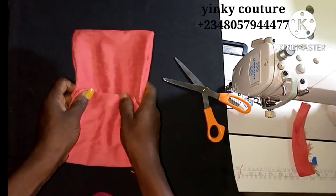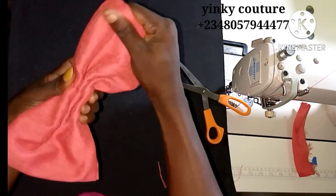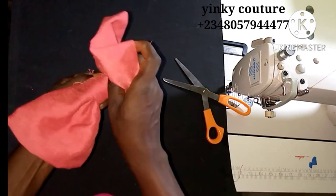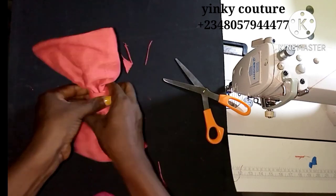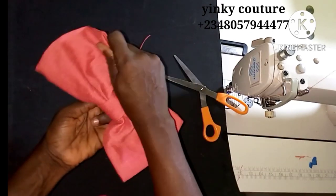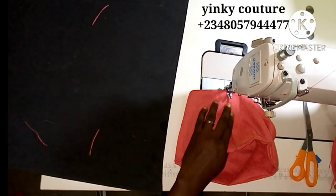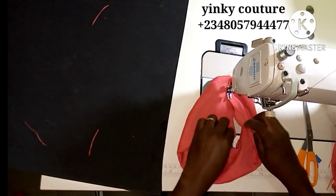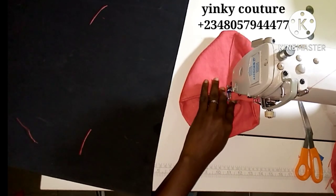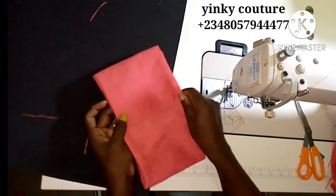I'll hold it together and stitch it with this three stitch. After I have stitched it, I'll come and prepare my bow. This is the knot — this is how I'm going to wrap it. The first thing I'll do is join it at the center, so that both ends of the bow will be folded ends. It makes it a little neater and more professional.